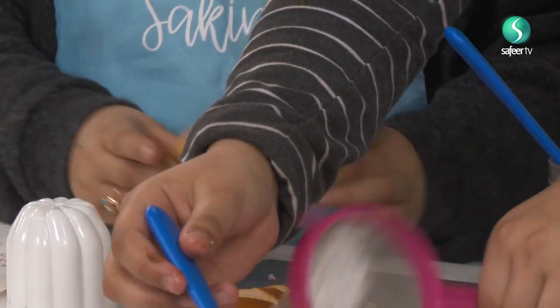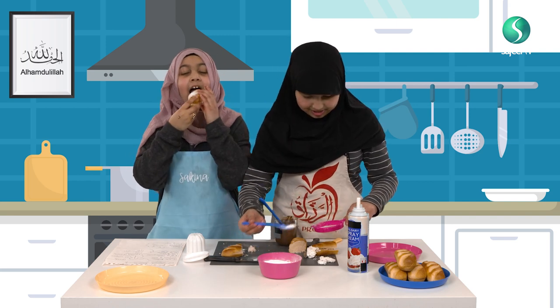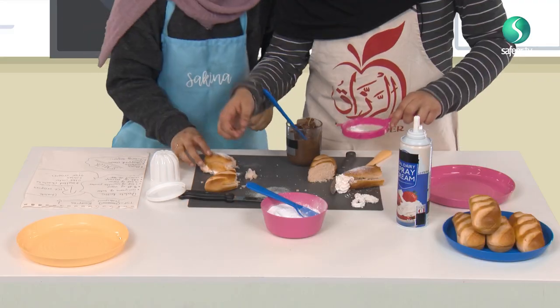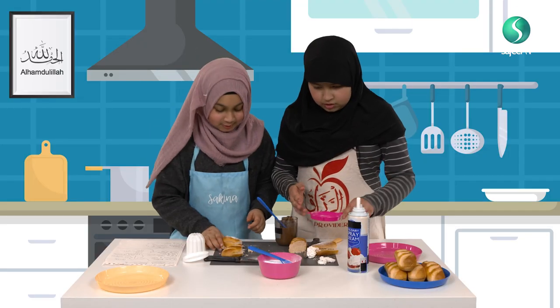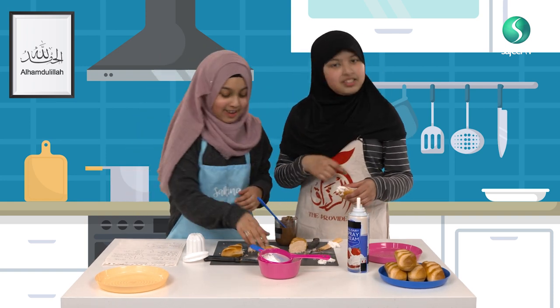My turn now. This is one of them — you like it? I really wish I could try it. Should I try it? It's so good. Mashallah. Now, I'm going to make another one, do the same thing as before. You have to put it on the plate. Oh yeah, I forgot.